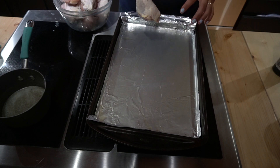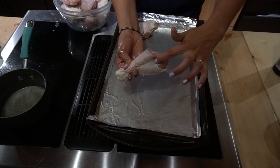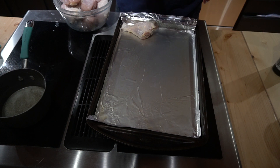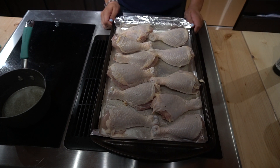After 30 minutes we'll brush on our buffalo sauce and cook it for another 30 minutes at 450. I lay the drumsticks with the most meat at the top — you can feel the bone here and the meat is at the top — and then put them in the oven for 30 minutes.